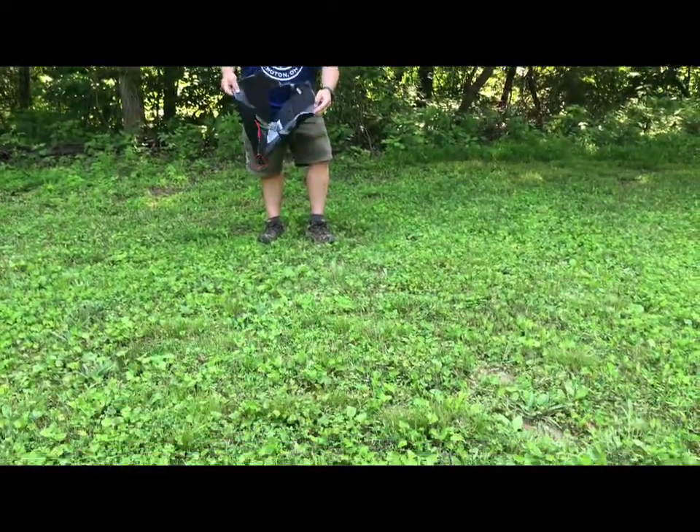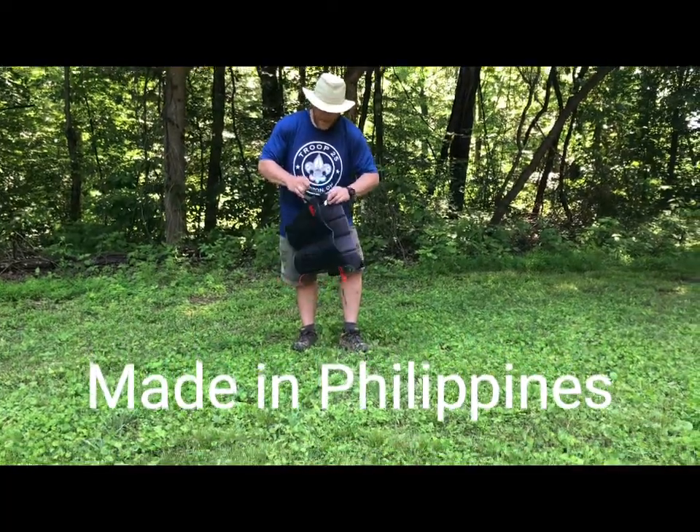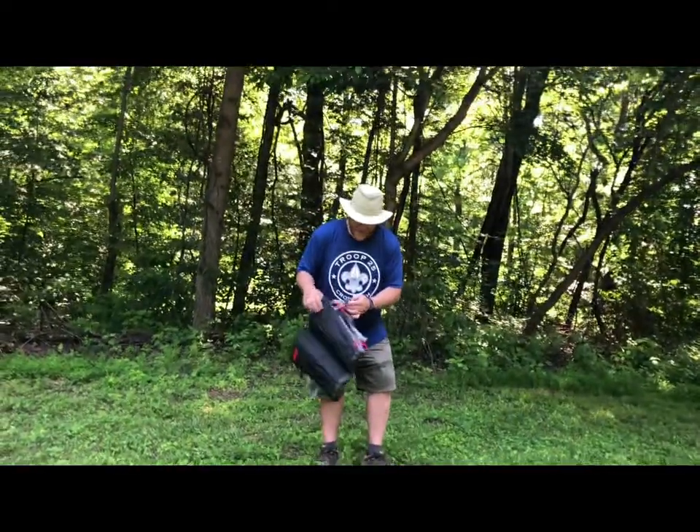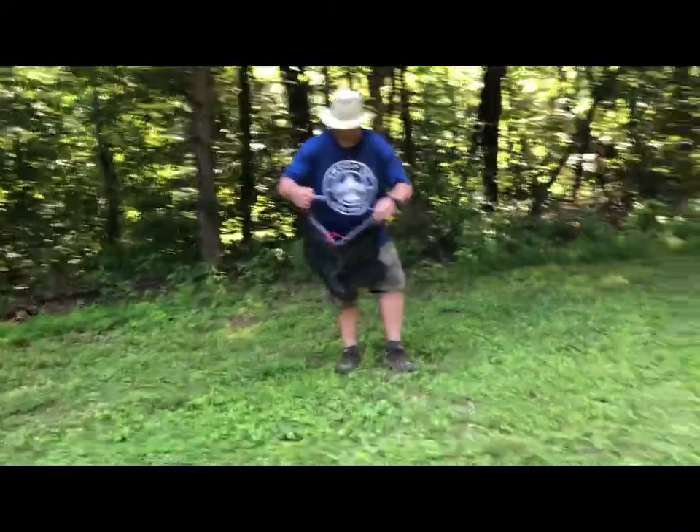Made in the Philippines, not made in the U.S. of A. But it is REI. And of course, everything that's REI is good quality, but generally fairly expensive. So we know that going into it.